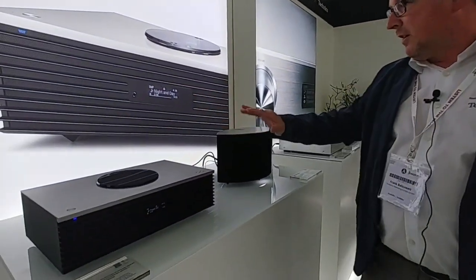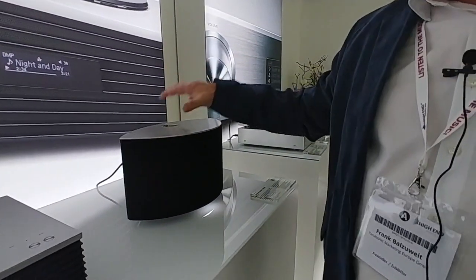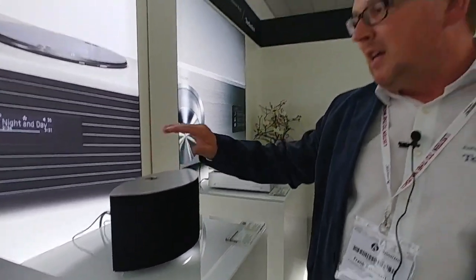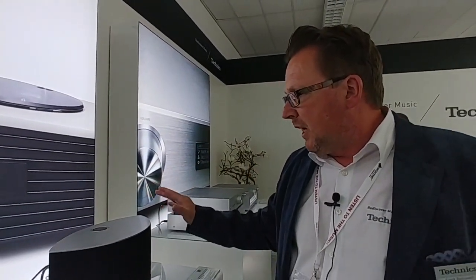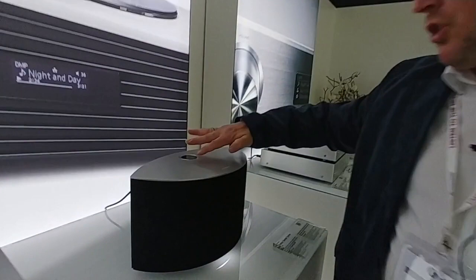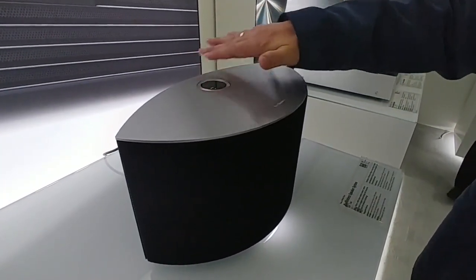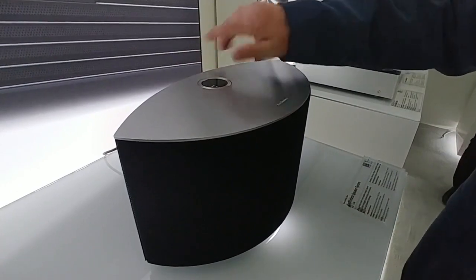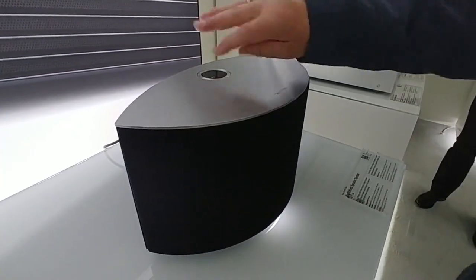All the features I've mentioned are basically valid at the same time for the C50, except for the fact that this one doesn't play CD. This is a purely streaming speaker, with a very nice option of doing manual setup work here on top by this ring-shaped operational wheel.